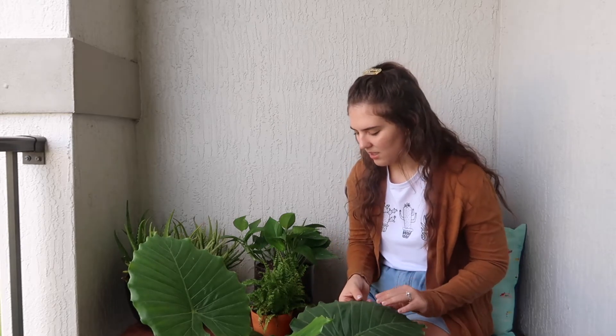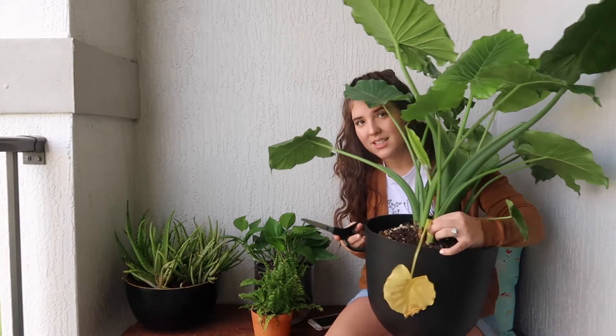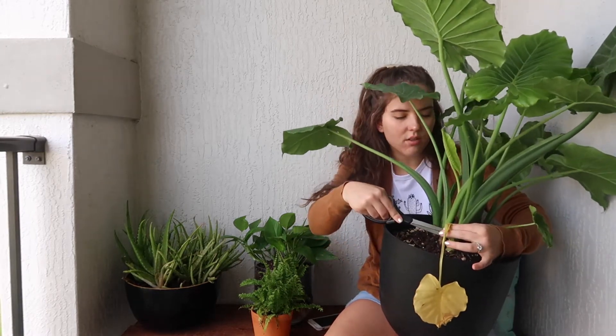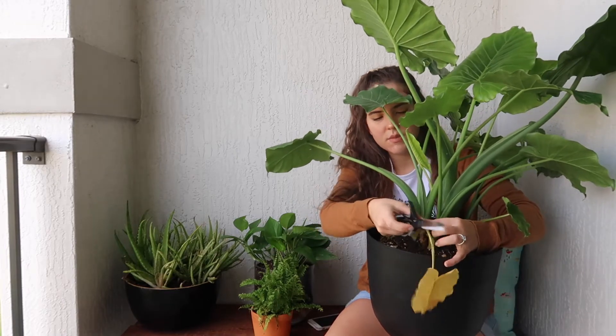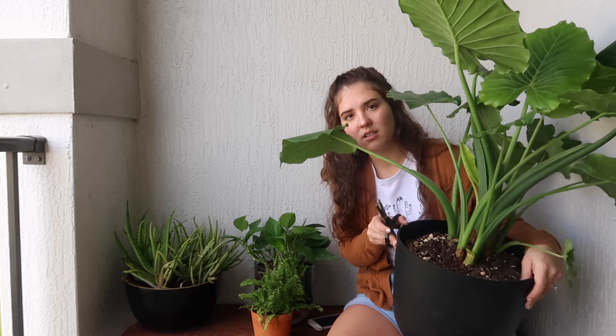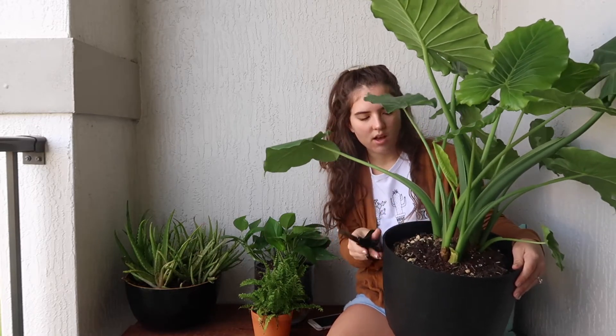I'm really sad that that one might be dying — it could be because it's not getting enough sunlight, too much water, or too little water. They're just really sensitive. You really have to learn your plant and get to know it. So, to take care of Archie right now, we're going to cut off this little yellow leaf as close to the root as possible, and that stem down there will die and fall off.